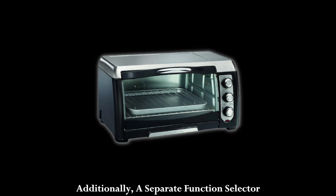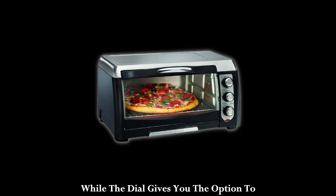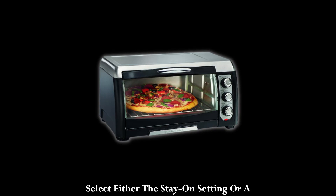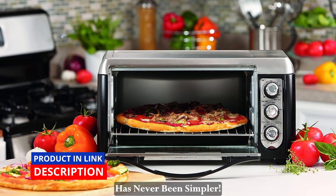Additionally, a separate function selector lets you choose between four settings, while the dial gives you the option to select either the stay-on setting or a 30-minute cooking timer with a ready bell. Cooking your favorite dishes has never been simpler.